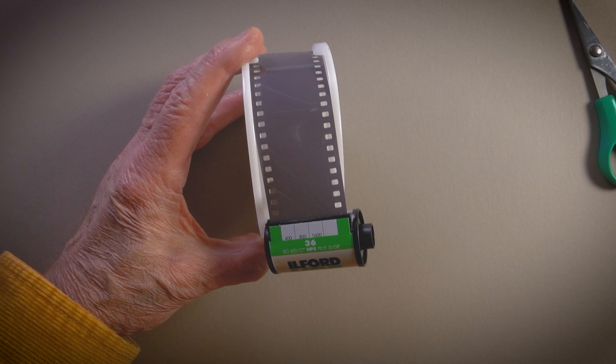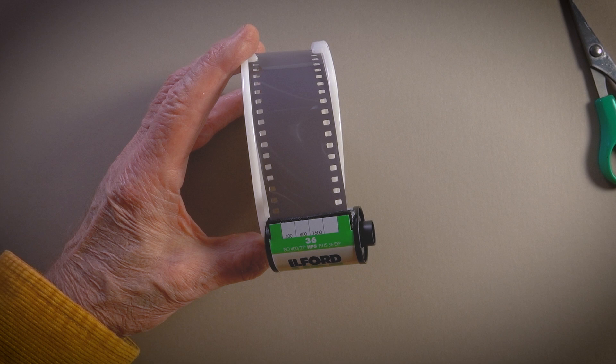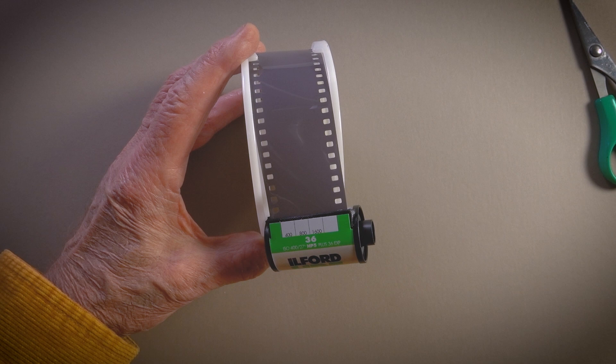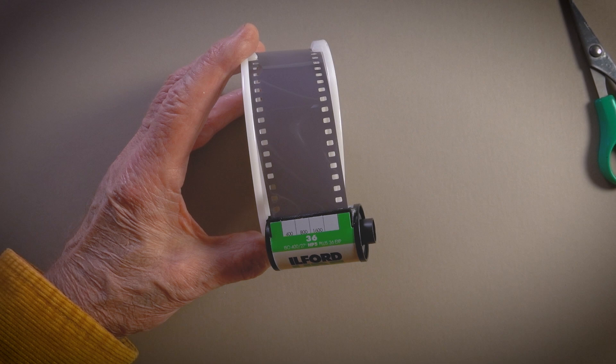Cannot do this in daylight anymore. Now you either have found a spot in your home — perhaps it's a walk-in closet, some place in your basement, or a bathroom where you can cover up the window. So what I'm now going to do is go into complete darkness, load this film, get it into the tank, and then the adventure will continue. We will get our hands wet with the Ilford chemistry in the starter kit.